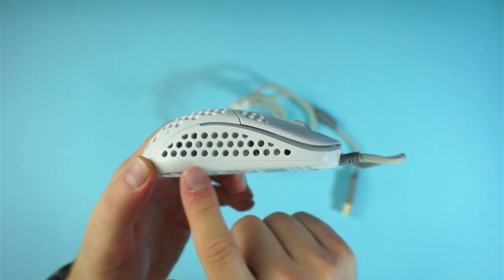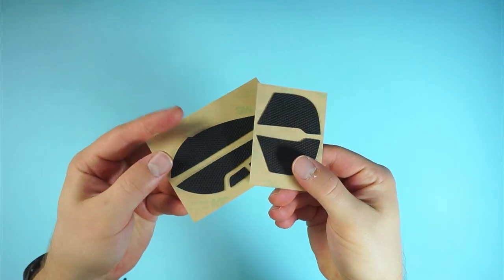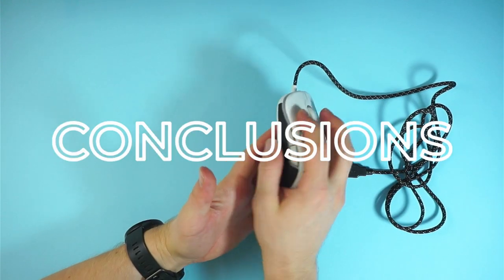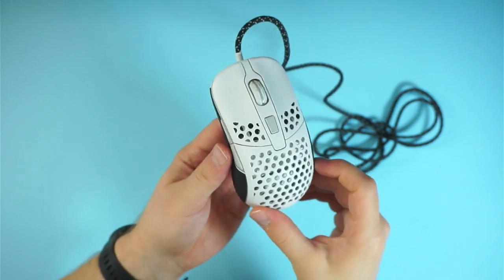I would not advise getting white grips for your mouse since they turn brownish in no time. For the M42 I wanted to install grips because the side holes were really annoying in use. I chose the Hotline grips because I couldn't find any other grips for a reasonable price at the time. These are nothing special but they work, and now the sides are hole-free. So with these small mods I fixed all the issues I had with my M42 quite easily, and I think it looks good as well.